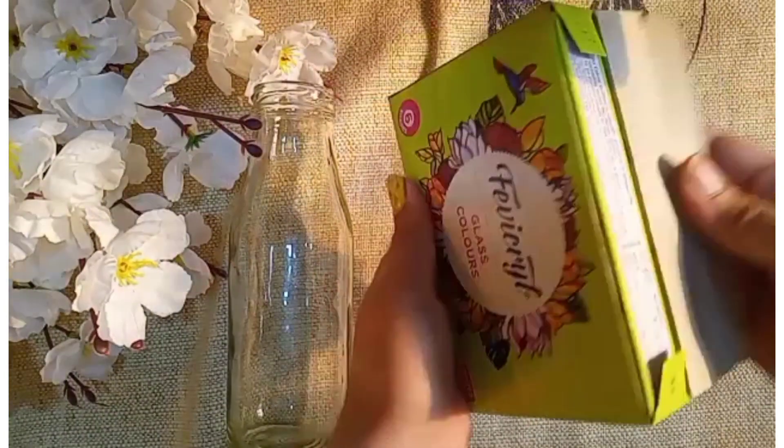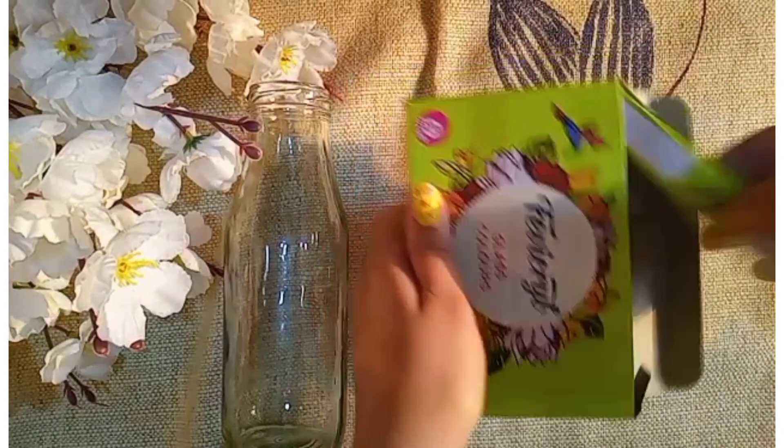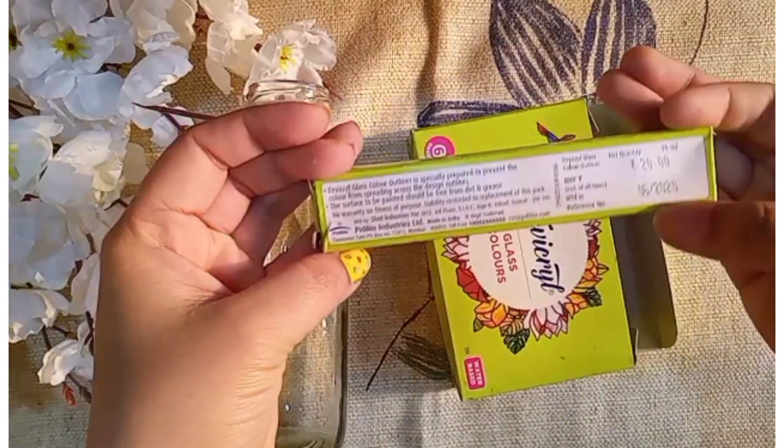When you open it, you will find a black outliner on the top. This is the packaging.